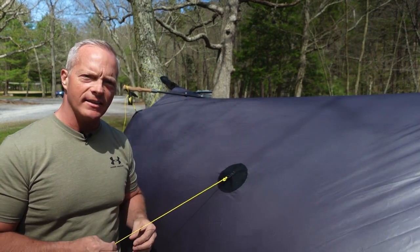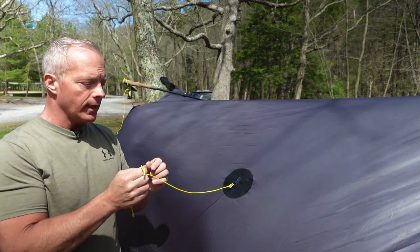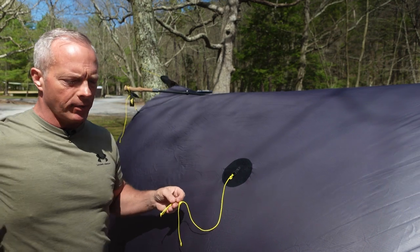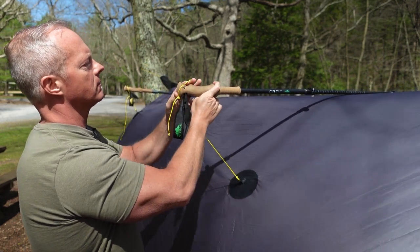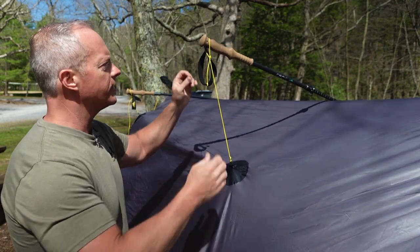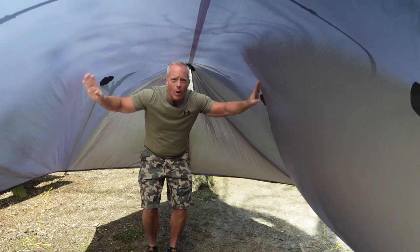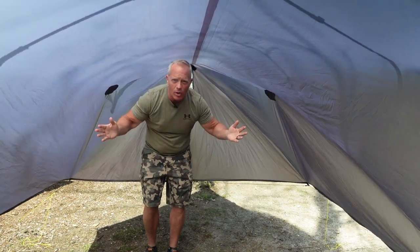For the side pull-outs, I don't stake these to the ground. I have a short piece of cord with a loop and a Prusik knot, and I use either my trekking poles across or a line tied to a nearby tree or bush. For the trekking pole method, you simply loop the pole through on one side and repeat on the other. Once both sides are on, you tighten them by sliding down and they pull the tarp out and up, providing a lot of room — widening the whole area and keeping it pulled away from you even in wind.